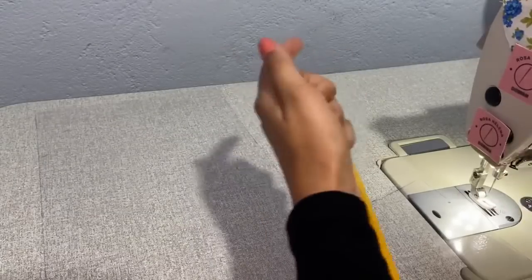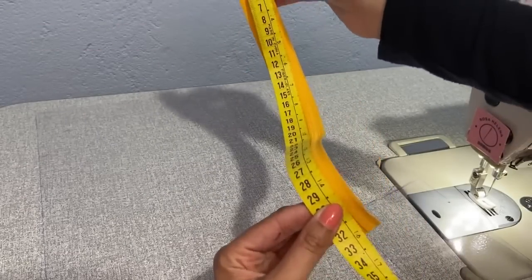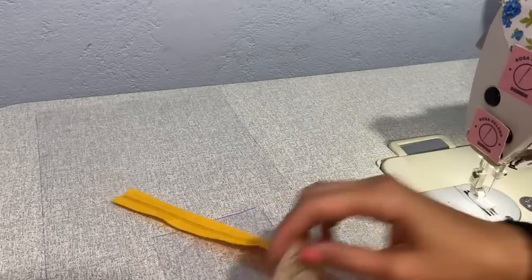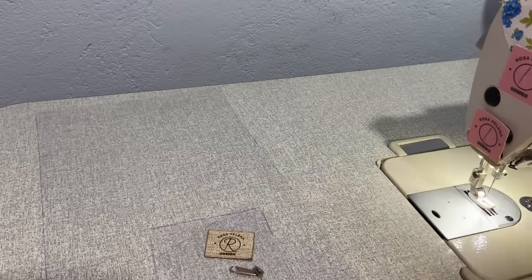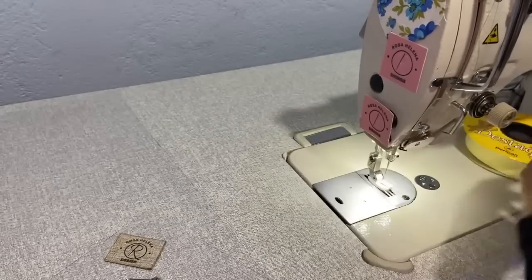We'll also use a zipper. Mine is just over 30 centimeters — I have it at 33 because I'm going to assemble it. But if you're using a zipper you have on hand, a 30 cm one works fine. I'll also use my label, the zipper pull, and bias tape. I'm using the wider bias tape. But if you have the narrow one, it works too and looks great. The first thing I'll do is sew the bias tape on the top of the smaller pieces.